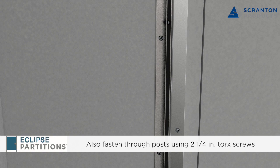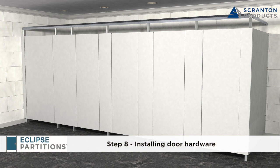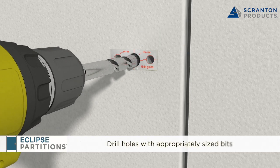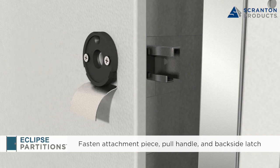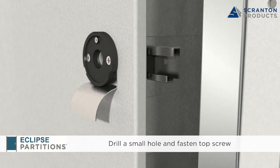Continue installing the hinges, doors, and panels across the front of the system. Step 8: Installing the Door Hardware. Place the template sticker on the door with the center of the largest hole being approximately 2 inches from the edge of the door. With the template in place, drill holes completely through the door with the correct size bits. Place the slide latch in position on the back side of the door. Fasten the round black plastic attachment piece and the latch pull handle using the longer countersunk screws provided. The screws engage the black plastic holes in the latch. Drill a small hole into the top screw hole of the front facing round black attachment piece and secure with the small countersink screw.